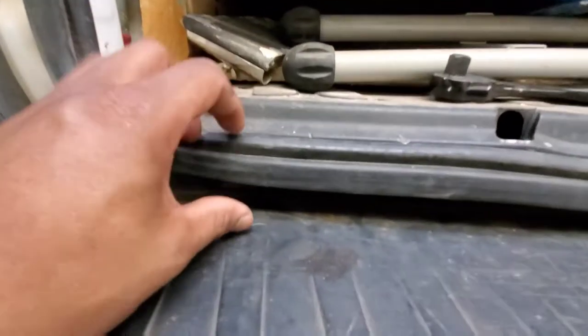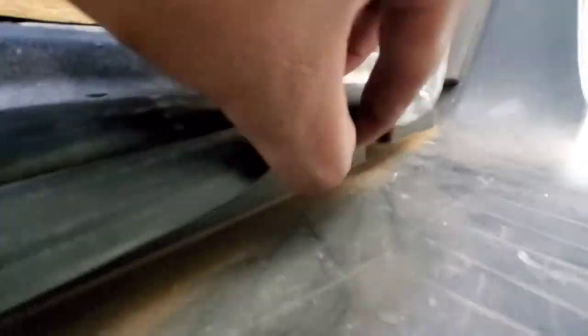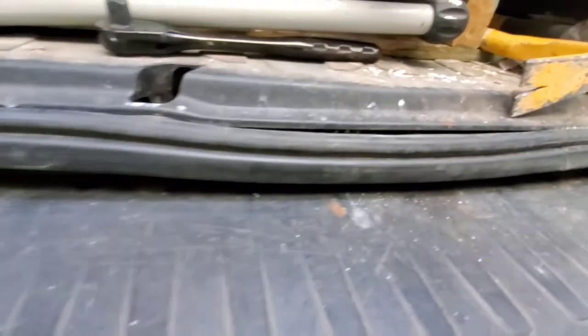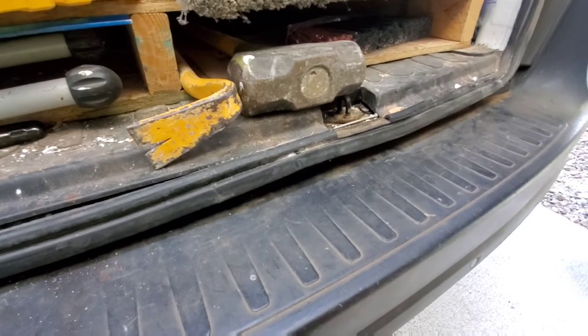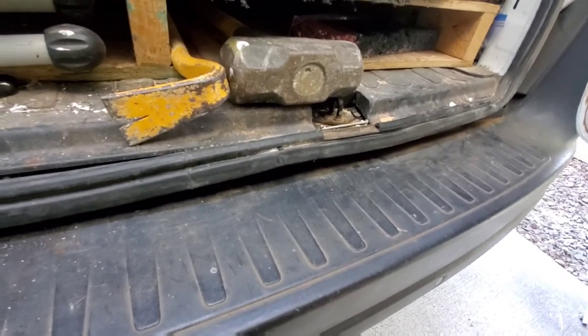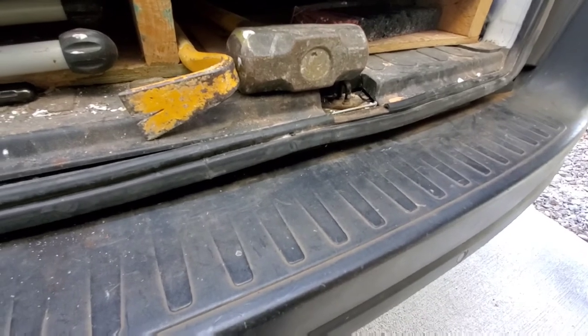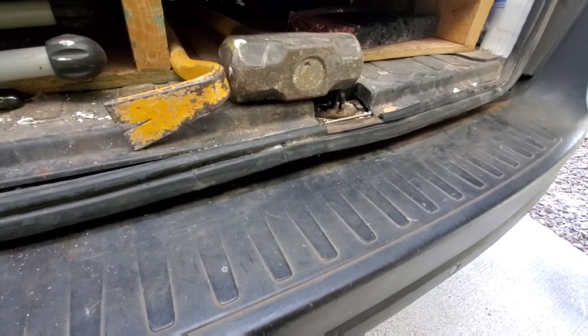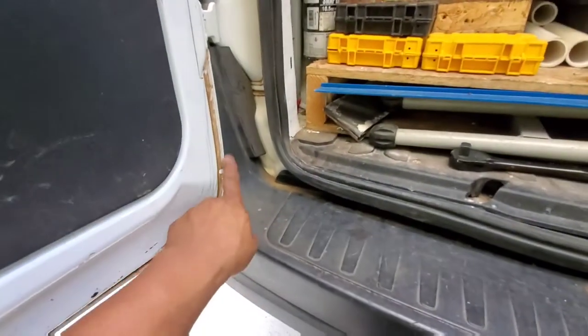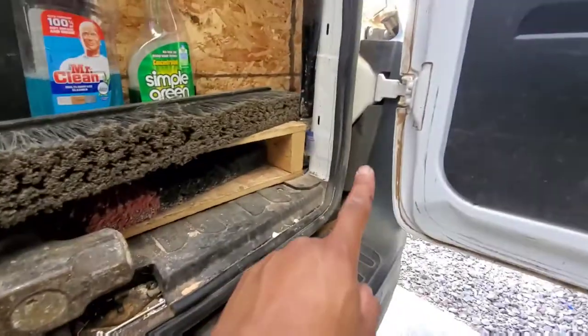Alright, there are one, two, three, and four of these T27 screws that are along this bumper line here. We're going to want to take those out first and then we're going to move on to taking off the rear tail lights and removing all the screws on the corners of the bumper here.